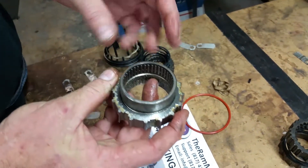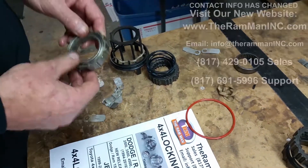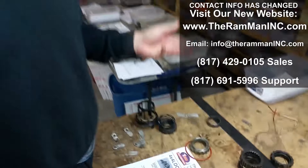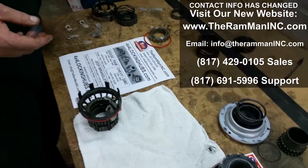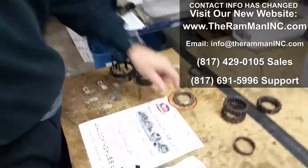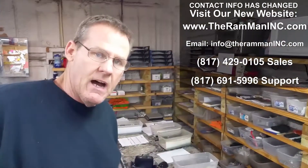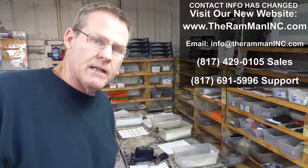Now all we have to do is very carefully tap this out, tap our brand new cage needle bearing in there, and reassemble. Pay attention to what you're doing — it's not that difficult. Anybody can do it as long as they take their time and think it through. Voila — replace that bearing and you've got yourself a new set of hubs. Happy four-wheeling, God bless you, God bless America, be good.